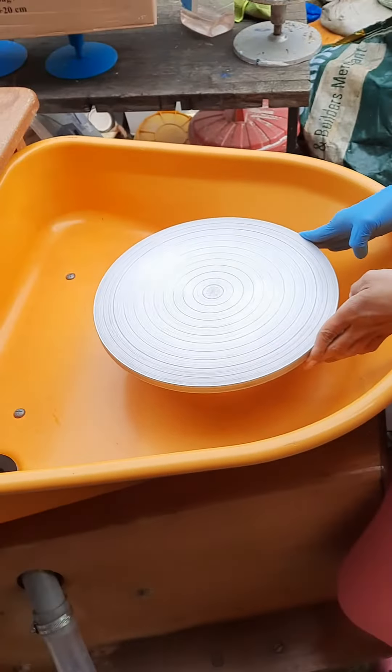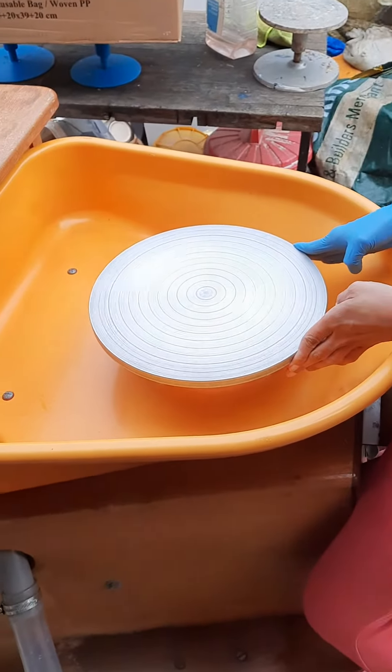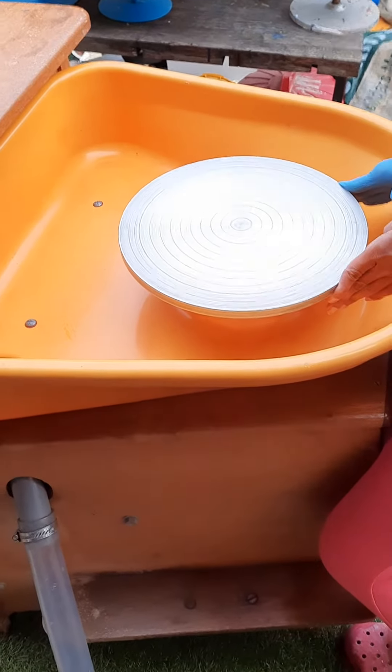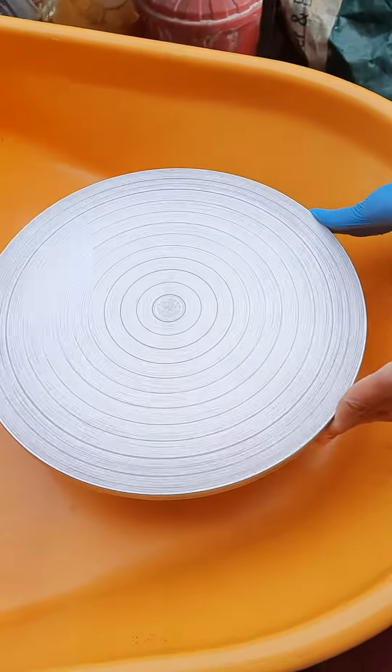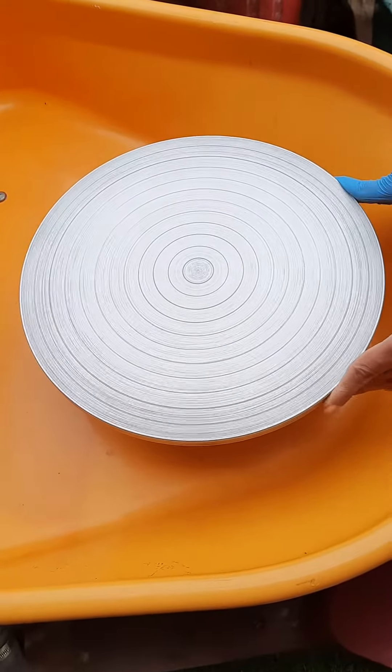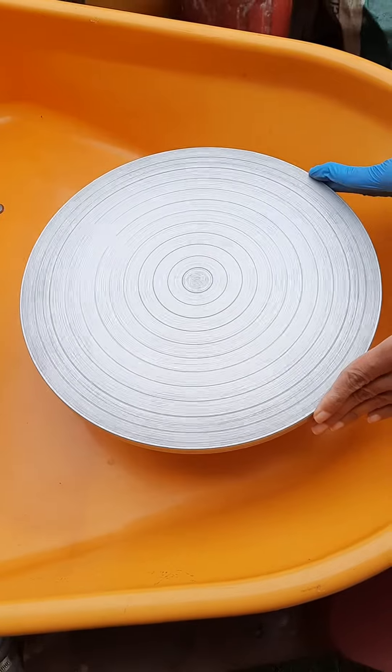It has very good torque. The minimum clay capacity is 12.5 kilograms, and I think it can handle more than that — but I can't throw any more than three kilograms myself.